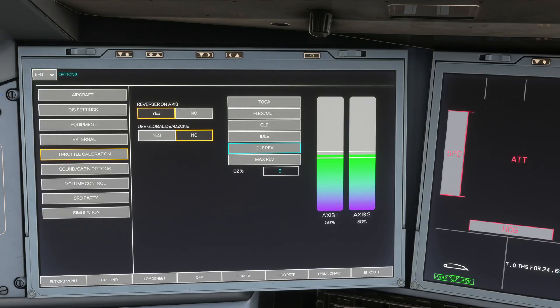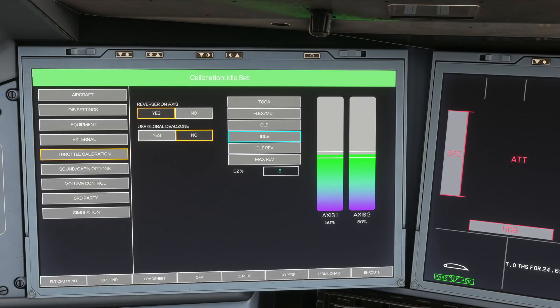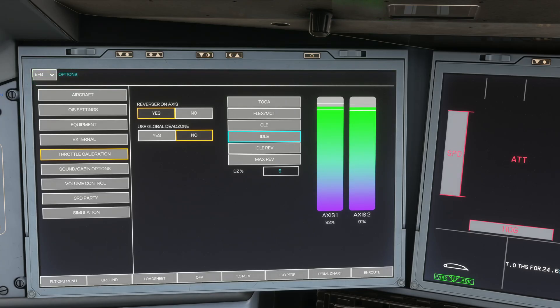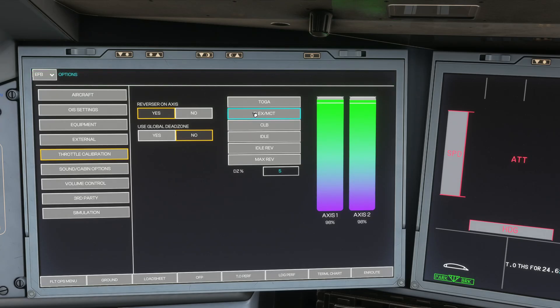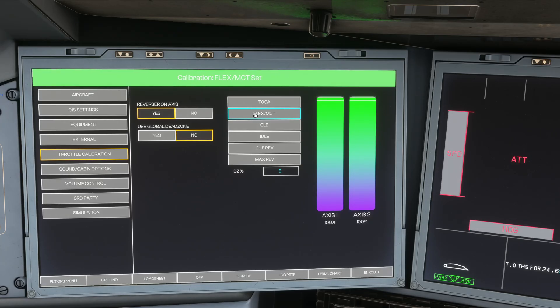My throttles are now at the idle position, and I'm going to click Idle — and now Idle is set. Push it up to Climb and click Climb. Then push it up to Flex and click the Flex button. Then up to Toga and click Toga. And now that should be completely calibrated.